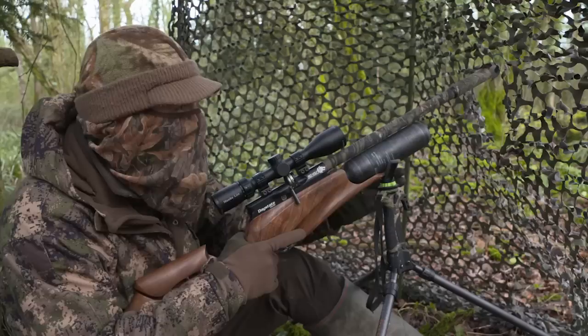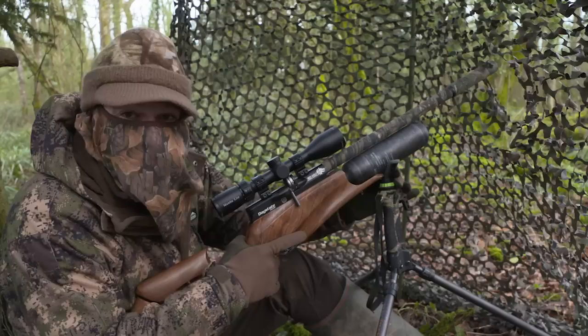Another great one. That squirrel literally flipped off of there, it didn't know what hit it. We've not been in position that long and we're already building quite a bag. The squirrels really are queuing up for the feeder this morning.